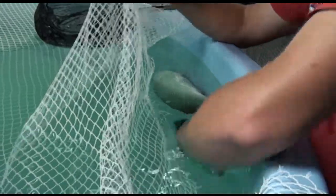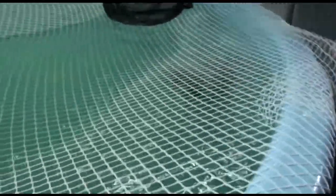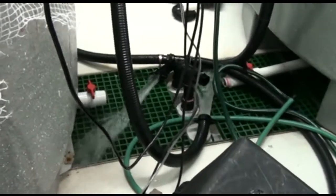The spawning tank should be covered with netting to prevent the fish from jumping out. When all the fish in a spawning tank are fully recovered from sedation, drop the water level to about one quarter full.